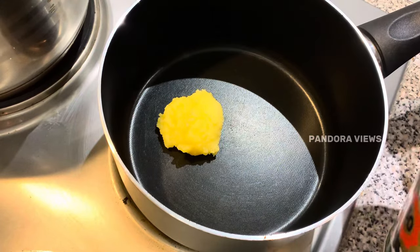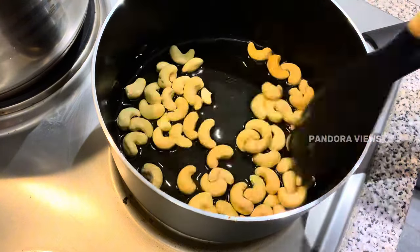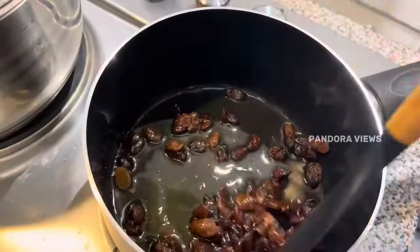Add 2 tbsp ghee in the pan. Cook for 2 minutes until golden. Add raisins in the pan.